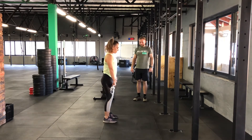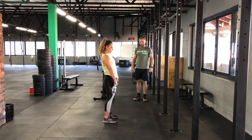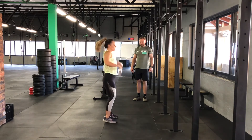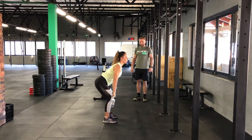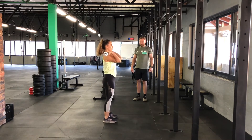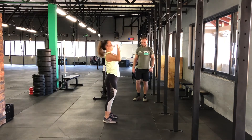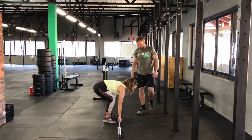Then we're going to go for our DT light complex. So five deadlifts — as soon as the five deadlifts are complete, we're going to go for four hang power cleans, making sure we're getting the elbows nice and high and keeping the form perfect. Then once they've done the four hang power cleans, in this version we're going for three push presses — that's one shoulder-to-overhead variation.